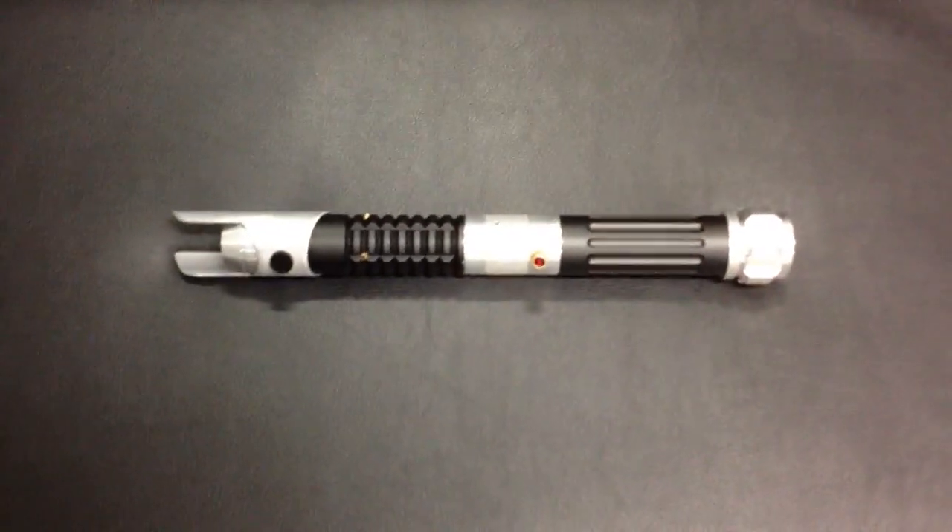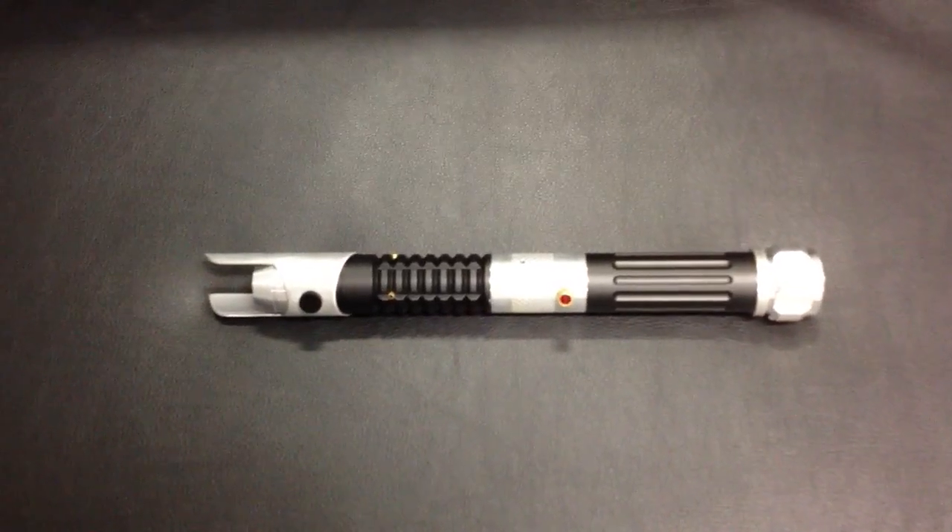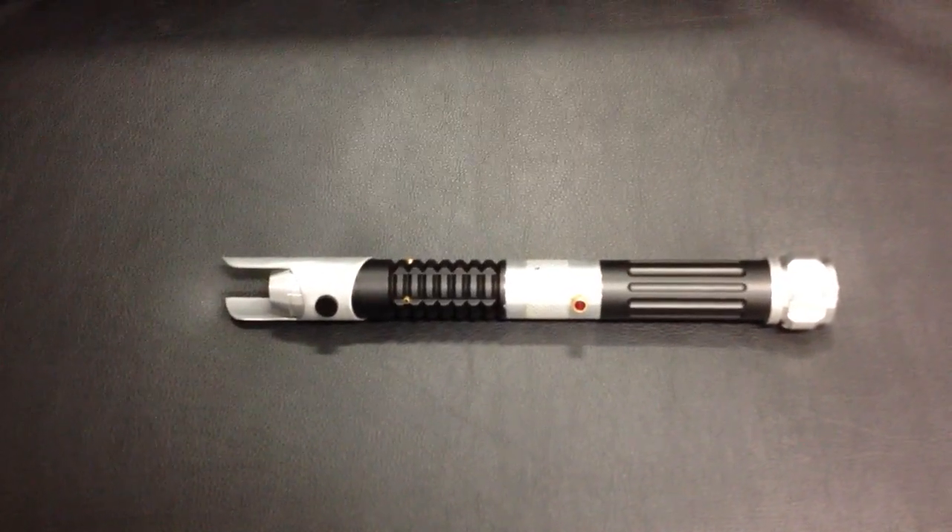Hello everyone, this is Sanjuro of Sanjuro Systems, and I thought I would share with you one of the lightsabers that I'll be selling on FX Sabers forums.